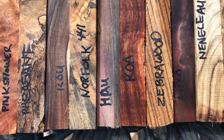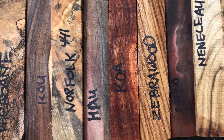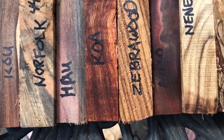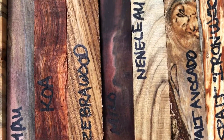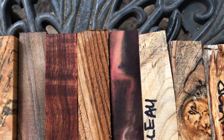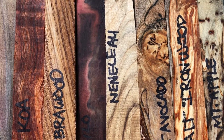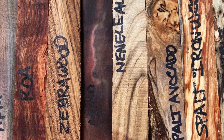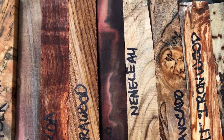Spalted Norfolk pine, and then you've got the hoa with some nice red, purple, green color in there. Some curly koa, zebra wood, milo — look at the color of that milo, isn't that gorgeous. Nene leao, avocado that's spalted, and then the spalted ironwood and mountain apple which is also spalted and has some small bug holes.